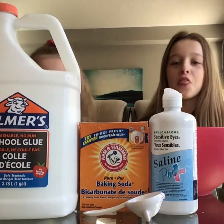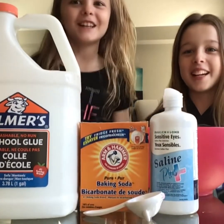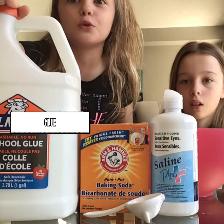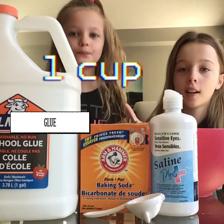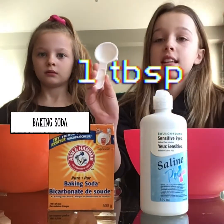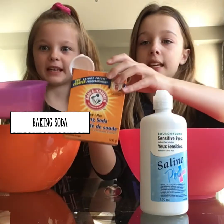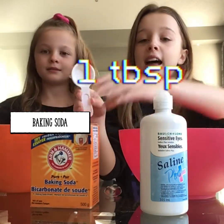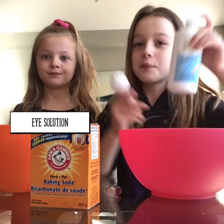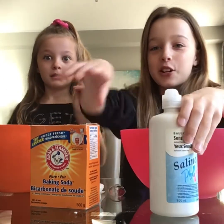Let's get started. The ingredients we will be needing is Elmer's School Glue. You need one cup of Elmer's School Glue - one cup. You need one tablespoon of baking soda and one to two tablespoons of eye contact solution. So, let's get started.